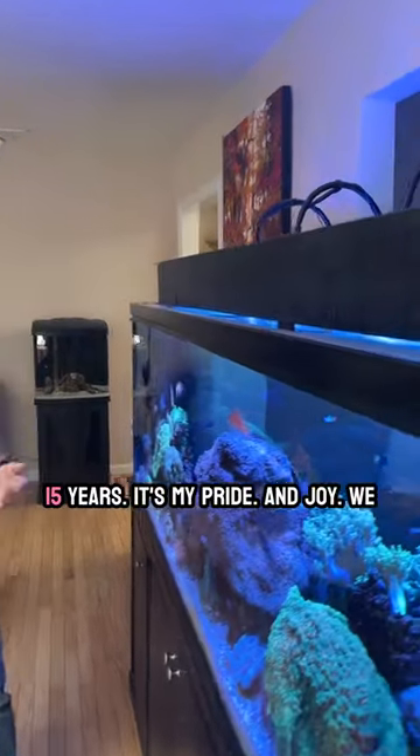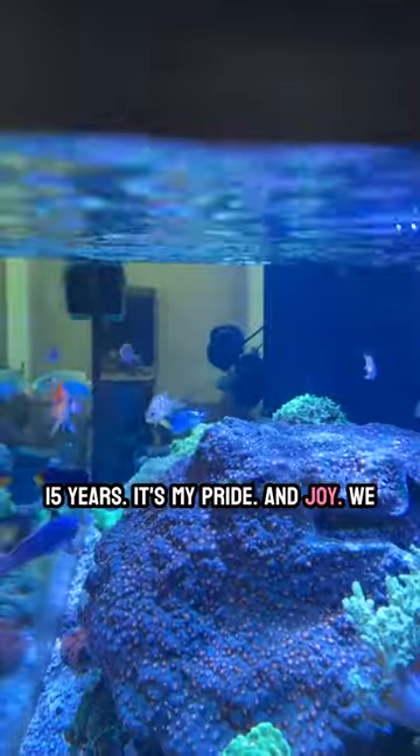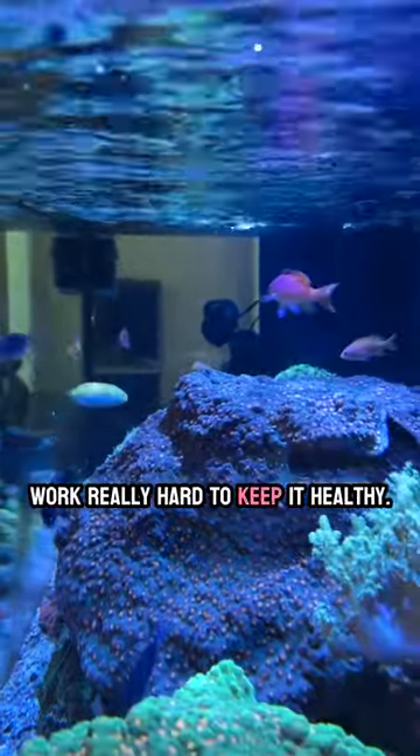All right, in addition to Bruce's, my octopus tank, and the eel tank, this reef tank I've had for about 15 years. It's my pride and joy. We work really hard to keep it healthy.